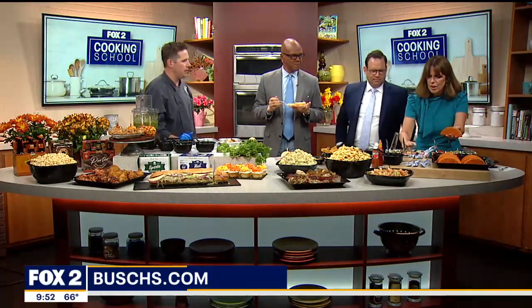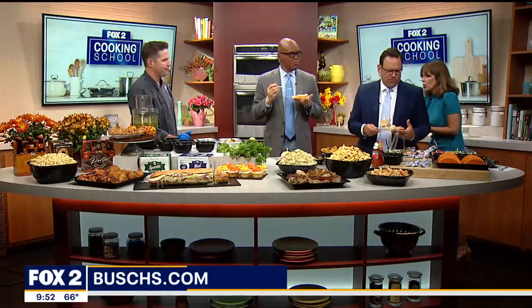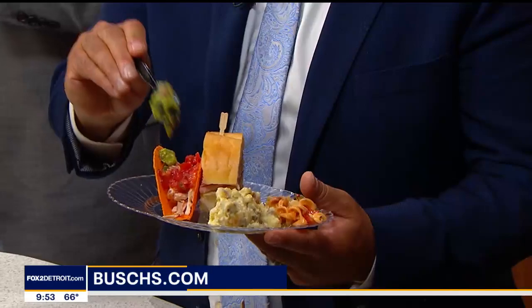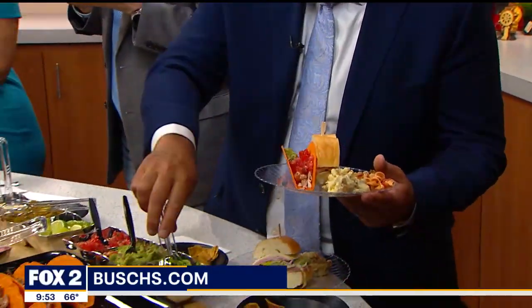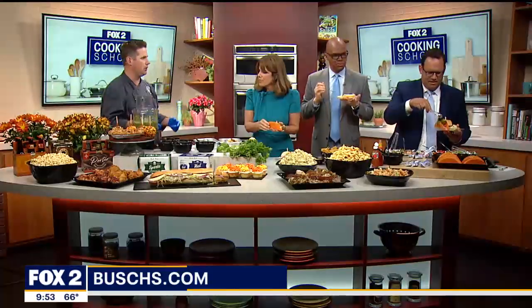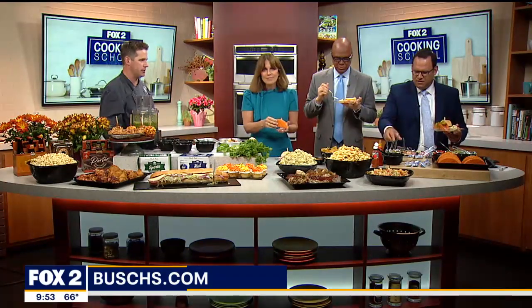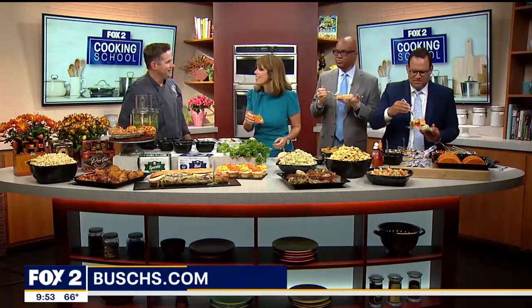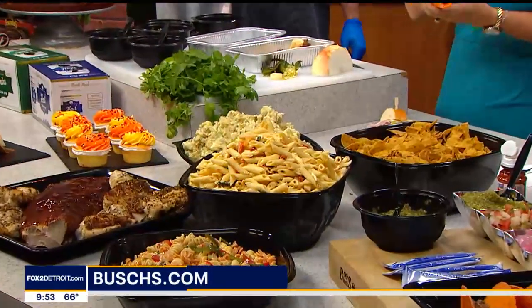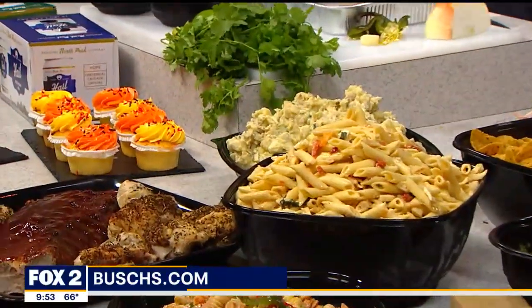And you've got chicken wings, and new desserts coming out. That's right. This is just a small showcase of some of our items at Bush's. You wouldn't believe the amount of ingredients and products that we make at Bush's, but we have all of our fall items coming out next week — super exciting. Thank you for bringing us all these treats. Good job, Chef Russ. Thanks for having me. To find the Bush's location, visit Bushes.com. And we'll be right back.